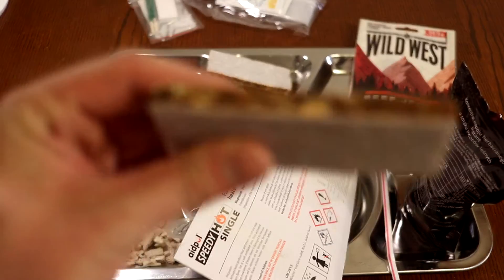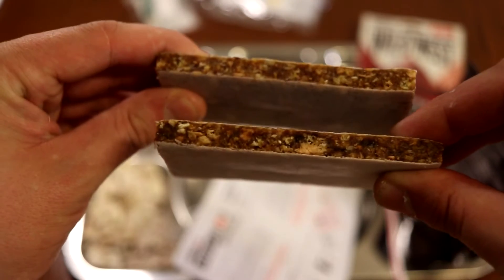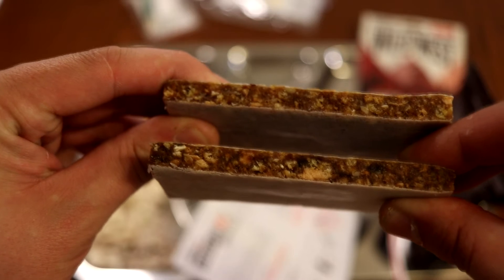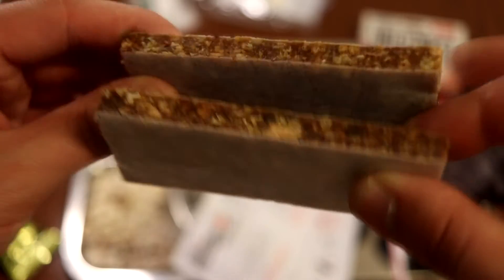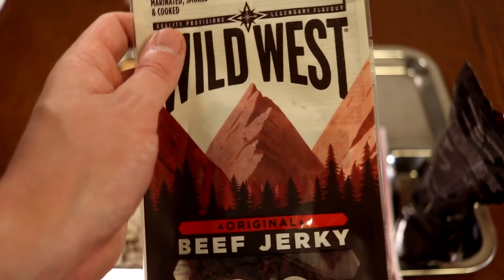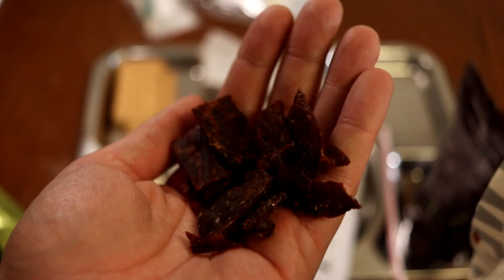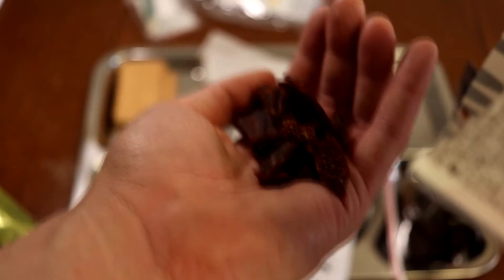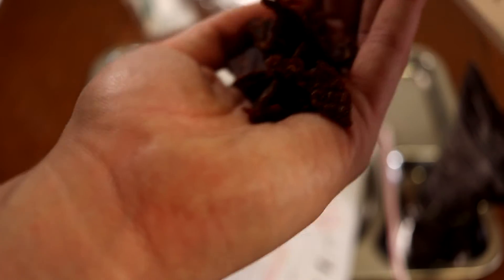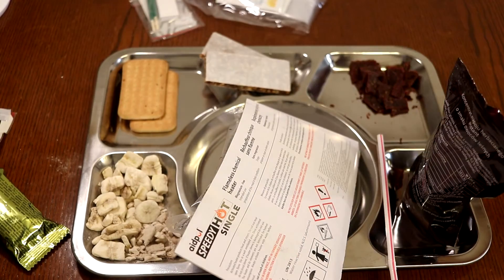The difference between these bars is really just the flavoring they added or a little bit of fruit, but there are no substantial major differences. Here we have our Wild West beef jerky - it smells amazing. This is kind of exciting, it smells really really good, so I'm very happy they included this. I think this is so much better than having a can of meat paste.